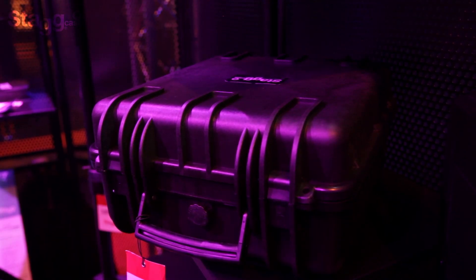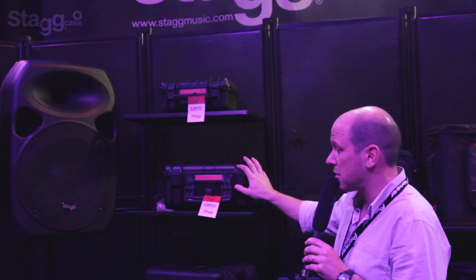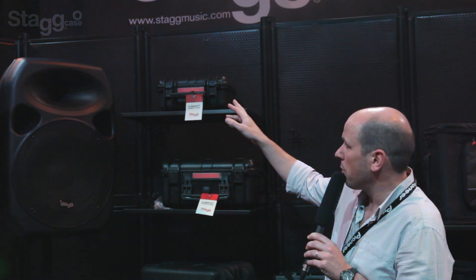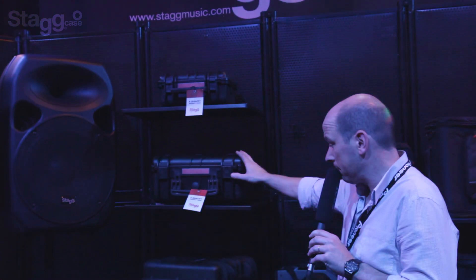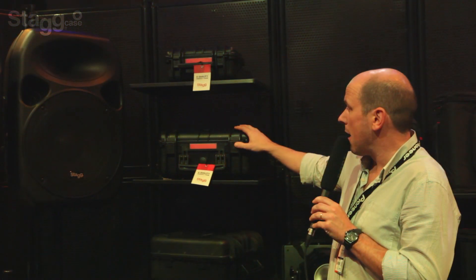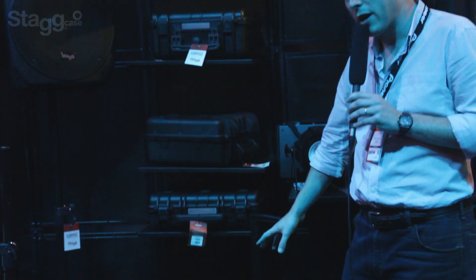What we're looking at is a fiberglass reinforced case full of pick and pluck foam. Let's have a quick look at them. If we look at the top, we've got some smaller sizes. We've got 14 sizes overall — you could put your sandwiches in that one, put your picnic in that one — but seriously, we've got 14 sizes going right the way down to some wheeled cases.